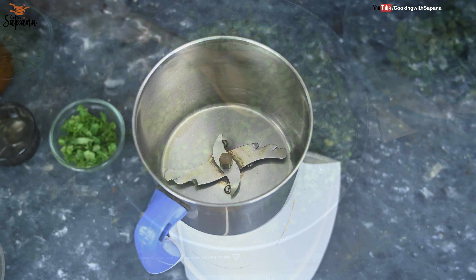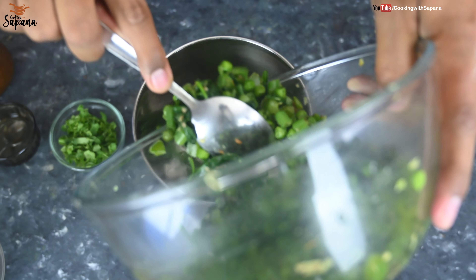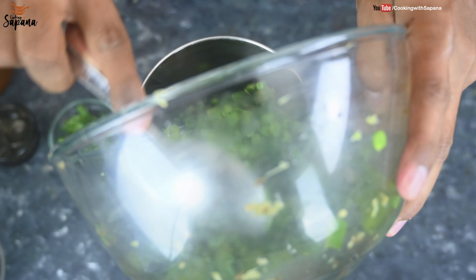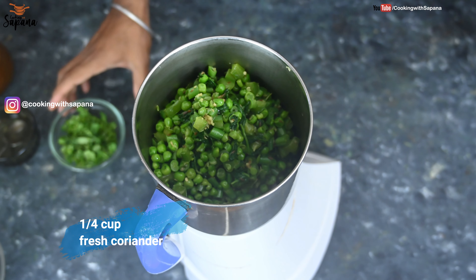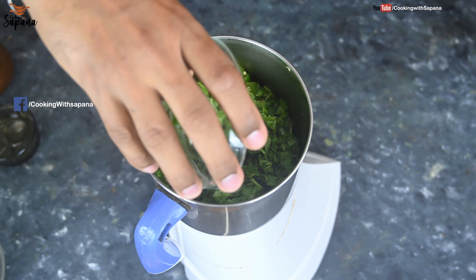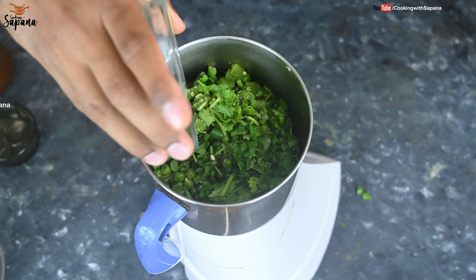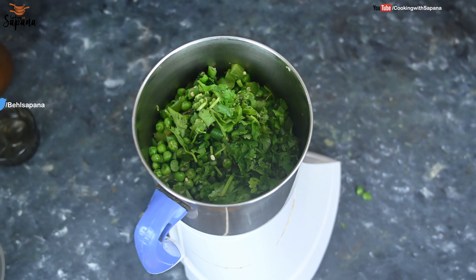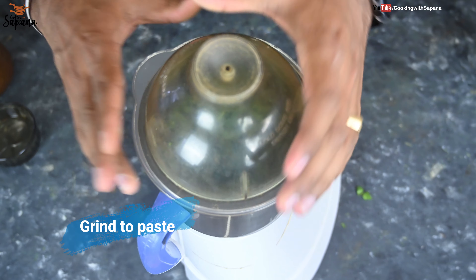Our veggies are now cool, so we are going to add them into a grinder and make a fine paste. Along with a quarter cup of coriander, you can also add mint leaves and as many green vegetables as you like — that will enhance the flavor of the Hara Bhara Kebab.